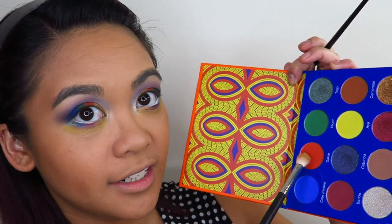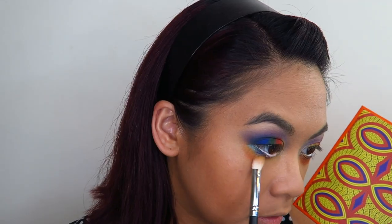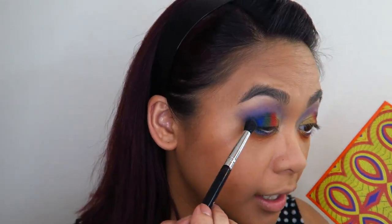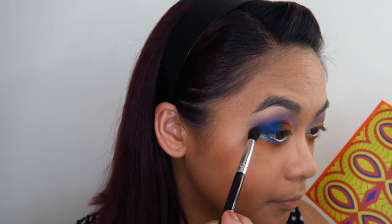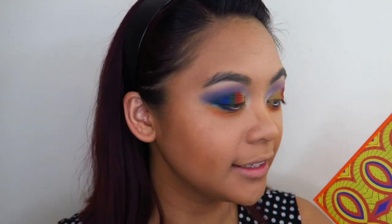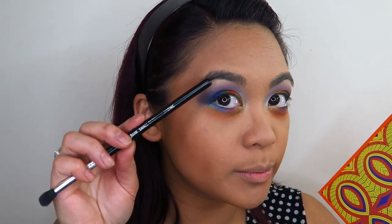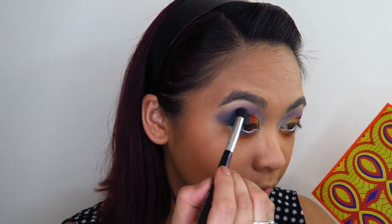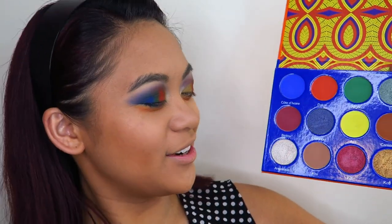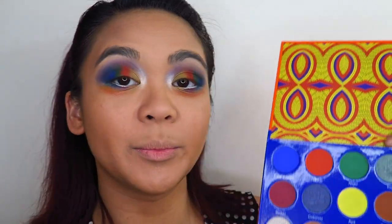Now I'm going to take some of that blue shade again and re-enhance the blue on the outer corners of my eyes. Because I have such a large space between my eyebrow and my actual eyelid, when my eyes are open you generally can't see very much color on my eyelids. I kind of want to make the most of that space and really make the color stand out. It's looking a little bit crazy, but I'm hoping liner and lashes will make it look a little less crazy. Now I'm going to go into the shade Angelique and use that as an under-brow highlight.